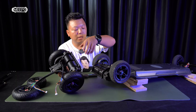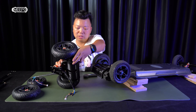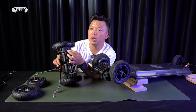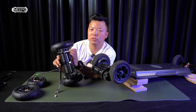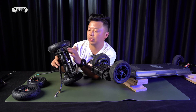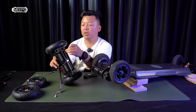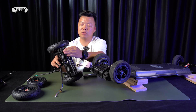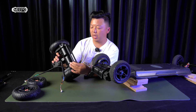Another minor change: we found that we can build the bash guard and the motor mount as one piece. We build the motor mount and install a rod as a bash guard — so it's a simpler, better design and much more reliable.